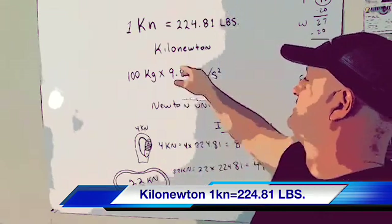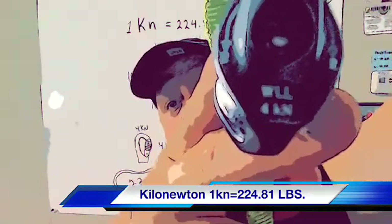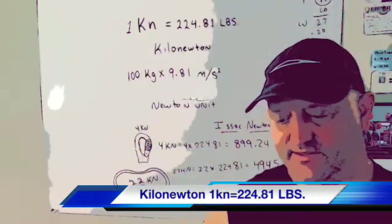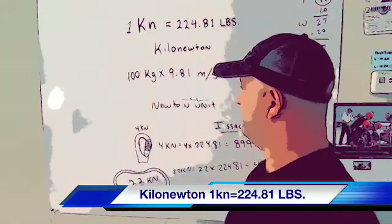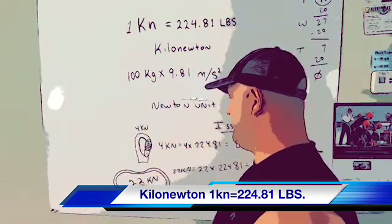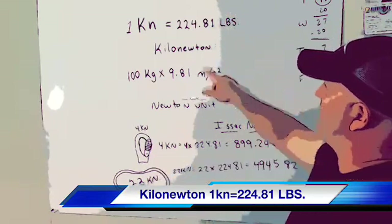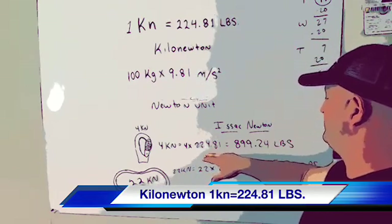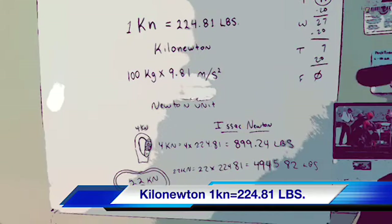On this carabiner here, if you look on the back of it, it says 4 KN. So basically what you do is take 4 and multiply it by 224.81. This carabiner, believe it or not, is rated for 899.24 pounds.